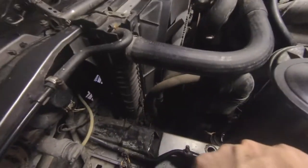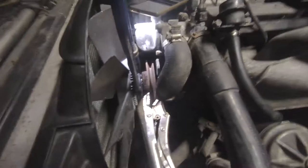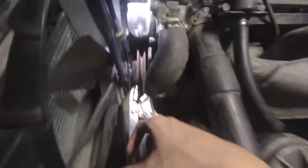It needs new coolant, and taking the radiator off is probably going to be a pain in the ass — but maybe it'll go smoothly. Removing the fan clutch is also a pain; you need a 32 wrench, which we don't have, and you need to hold the pulley in place, which we also don't have anything for.